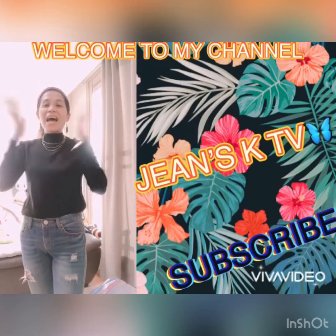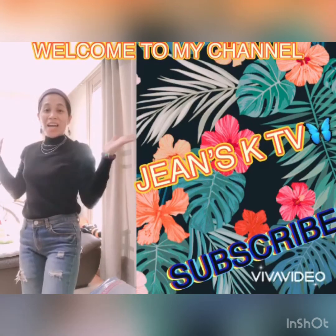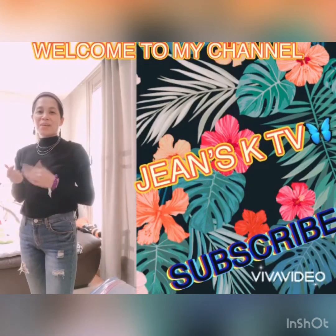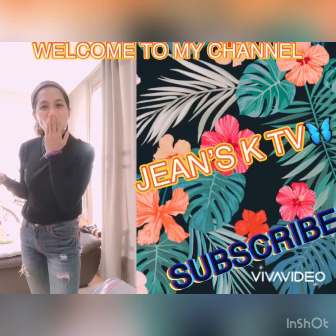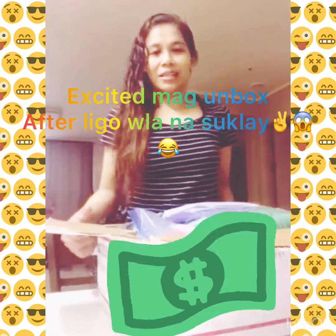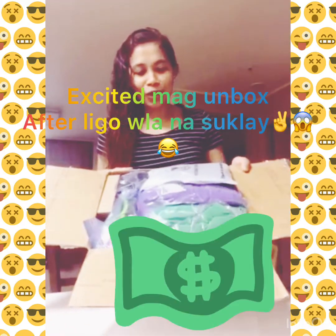Hi guys, hello mga kahart! Welcome to my channel, Jeansky TV. Annyeonghaseyo, saranghaeya! So guys, ayan — ang laman niya, purong puno. So isa-isa natin itong hatiin.